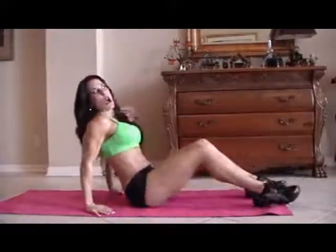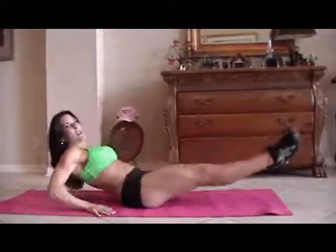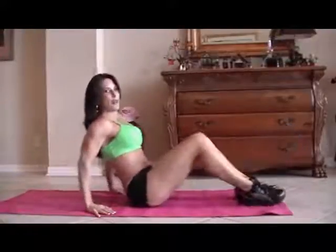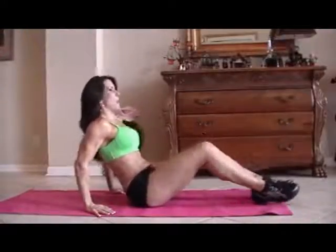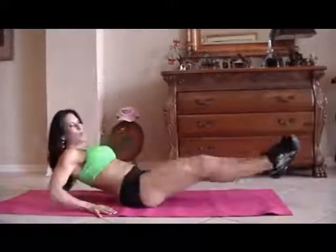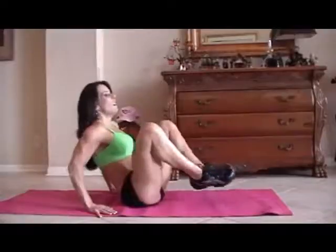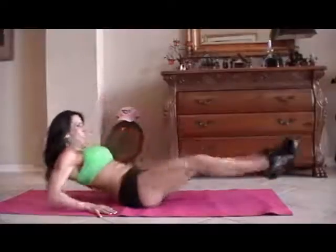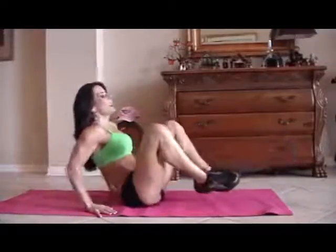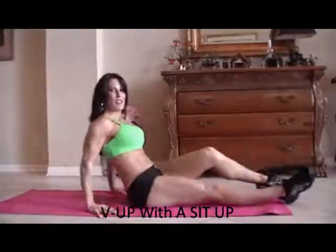Now we're going to do some frogs. A frog is just when you bring your legs up and back out, and you kind of lean back at the same time. So we're going to do fifteen of those. One, two, three — crunch it — four, five, six, seven, eight, nine, ten, five more: one, two, three — working those legs too — four, and five. Good job.